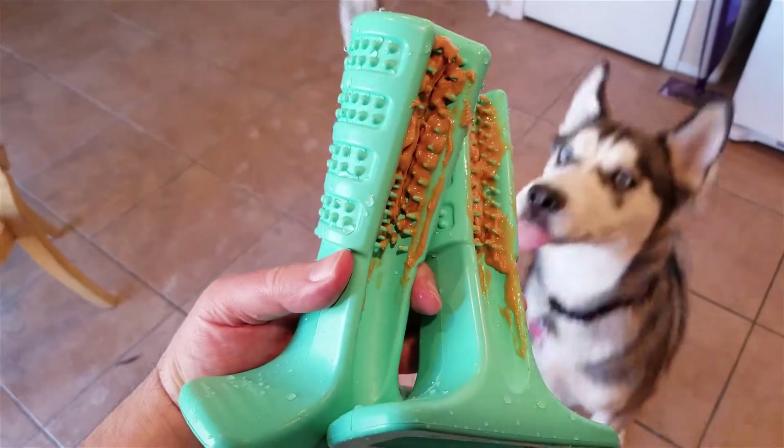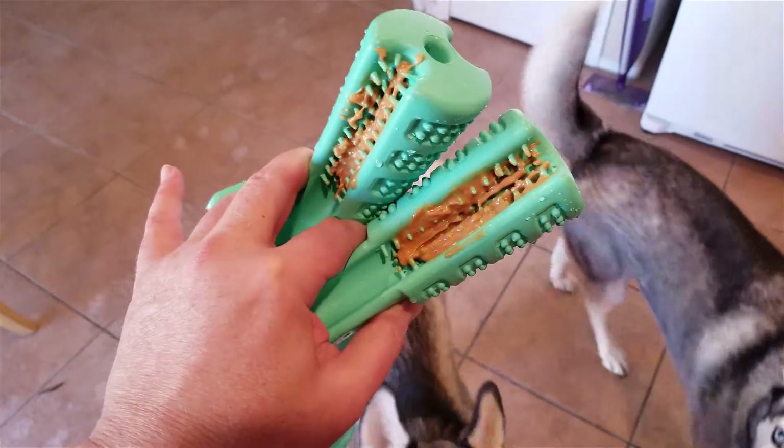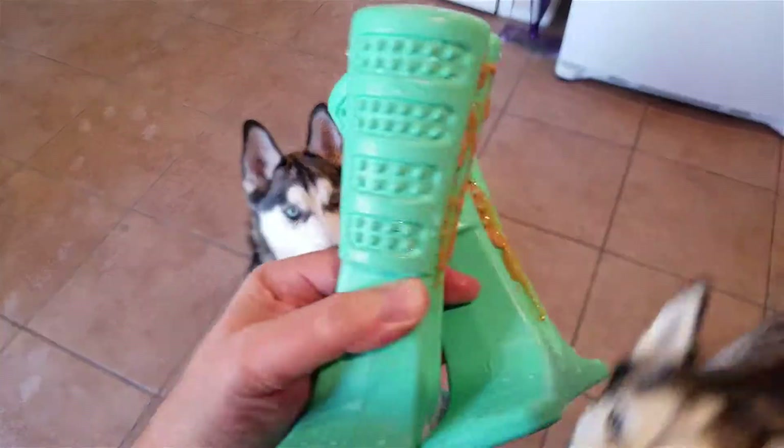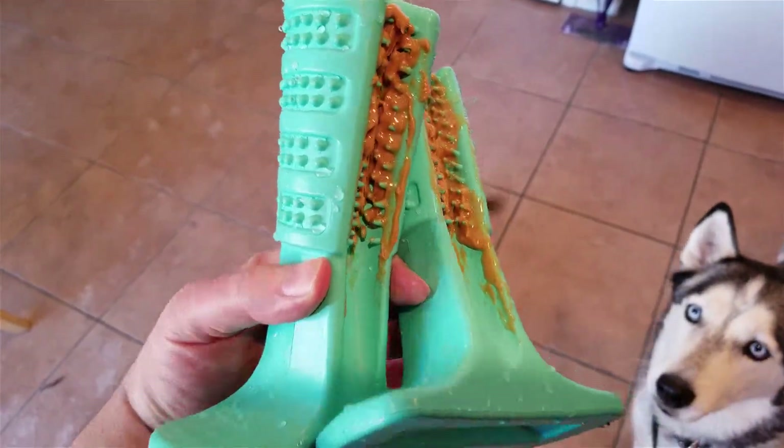They're made from natural rubber, so they're safe and durable. There's an internal self-dispensing toothpaste reservoir — you can squirt the toothpaste down in it and they squeeze it out through the different holes.